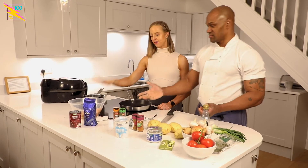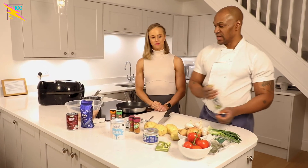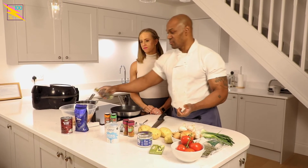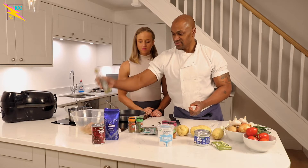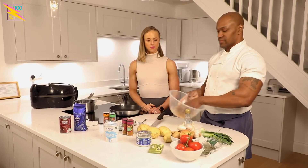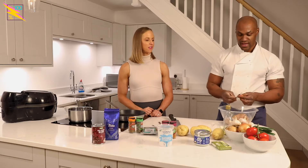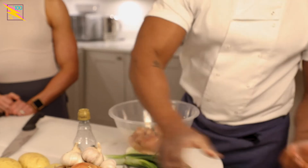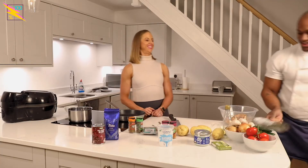So once that's marinated, we'll cover it. We'll add just a little bit of oil onto it to help it infuse a bit more. And you add two sticks of cinnamon as well. Do you want to put the cinnamon in there — just two sticks? Then we're going to move on to the vegetables in a minute.